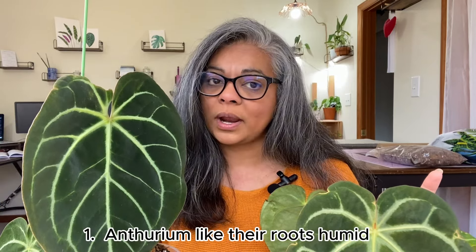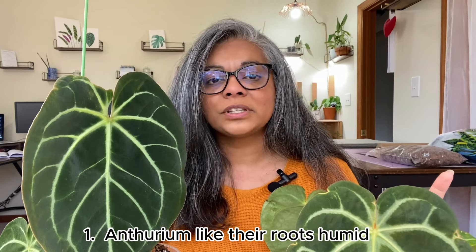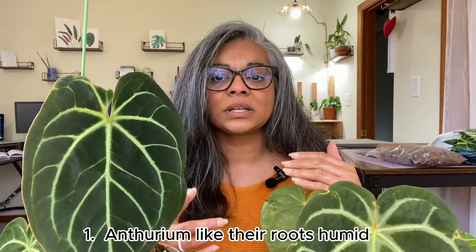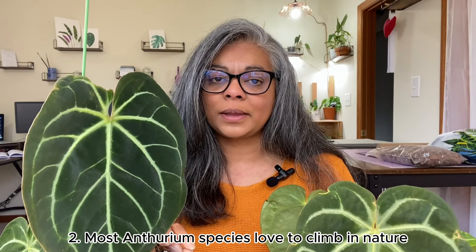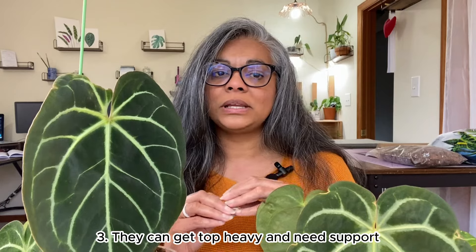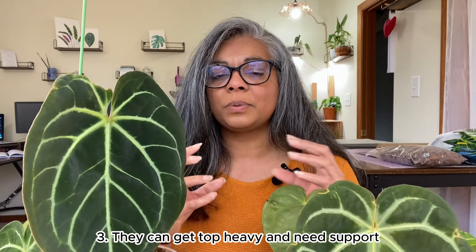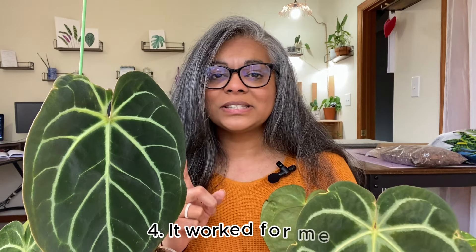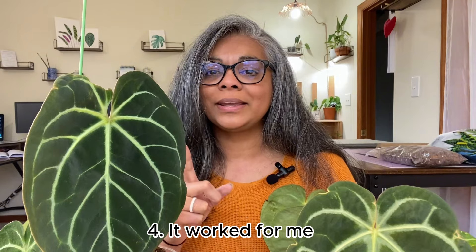Here are four reasons why I feel adding a pot extension, slash dome, towards the top of your anthurium is a good idea. Reason number one: from all I've read, anthuriums like their roots to be humid, and since we're growing these anthuriums indoors, adding a top extension to the pot is a great way to keep the roots humid. Most anthurium species love to climb, so you can see them in the wild growing on branches as epiphytes. As an anthurium grows it can get top heavy, so it ends up needing some kind of support — think of this pot extension as a moss pole around the stem.